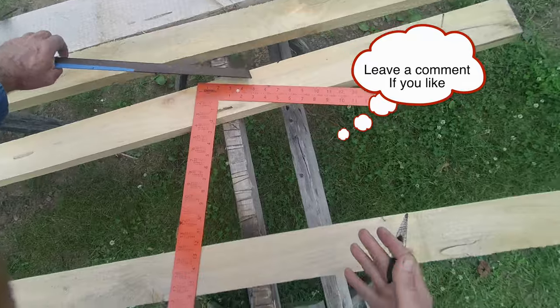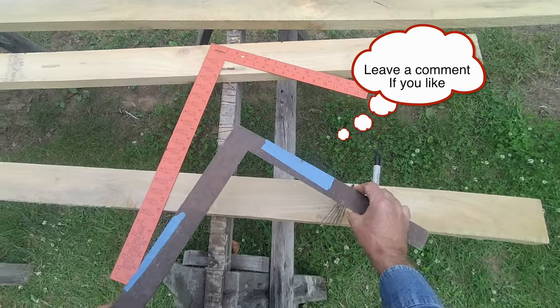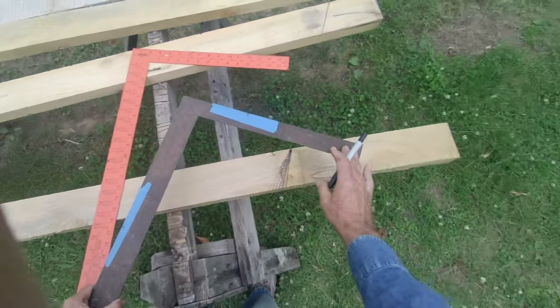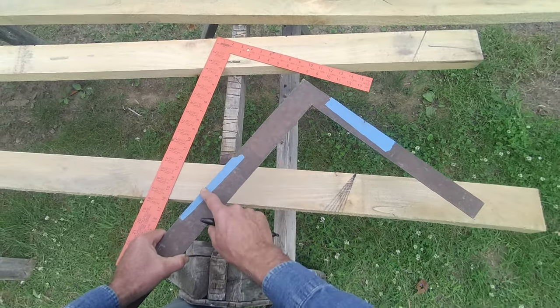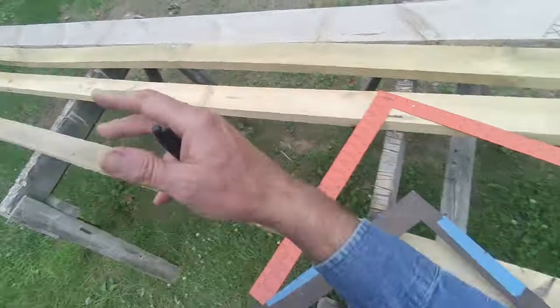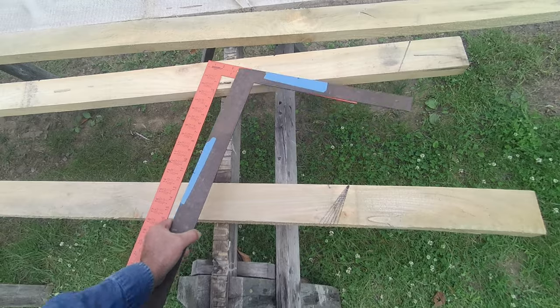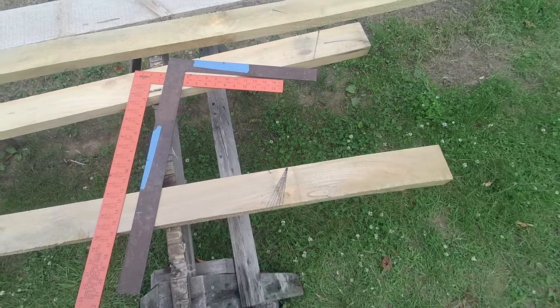By the way, if your square isn't nice and pretty with all those numbers and you've got an old rusty one, what you do is put a piece of tape on it, measure your marker at 12 inches, measure your pitch side, and then use the same exact method. Okay everyone, have fun marking those rafters!